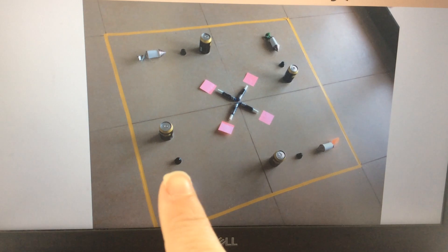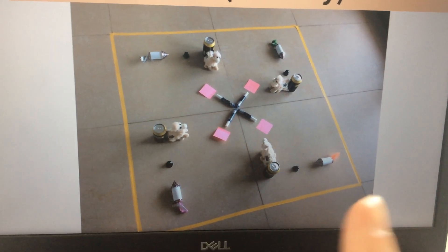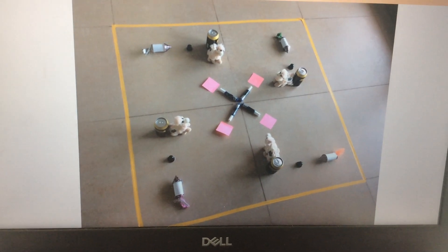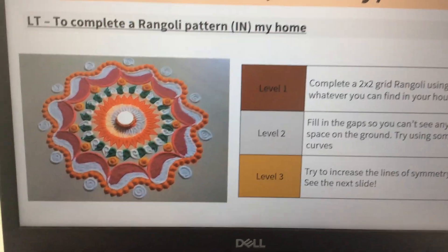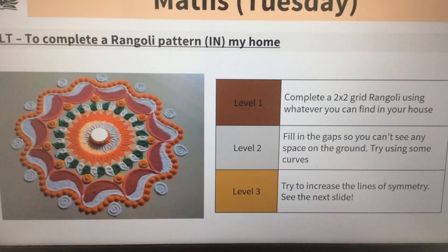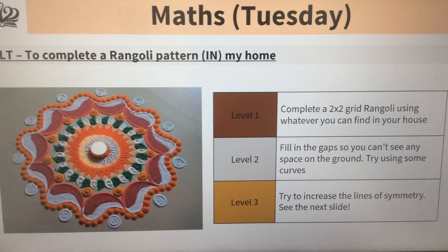Then I added in little coffee capsules, and then I added in the camels — and I had to make sure they were all facing in. The way to do it is to start with just one thing and just keep building it. Mine was pretty simple, but you could keep going, adding more detail, more colour, and just a whole variety of objects.